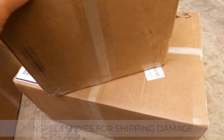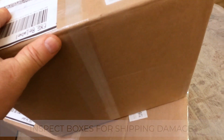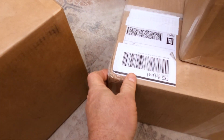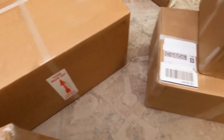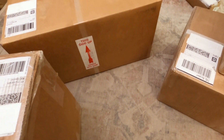The first thing we're going to want to do is inspect the boxes for damage. If you do see shipping damage, take pictures. Equipment is securely packed, so shipping damage probably won't affect the gear. However, significant shipping damage should be reported immediately to Astrophysics, including your pictures.